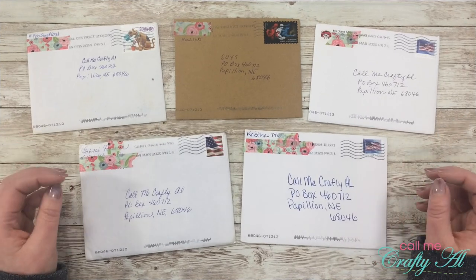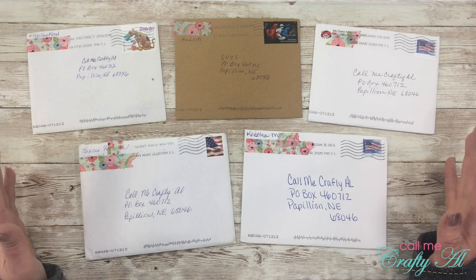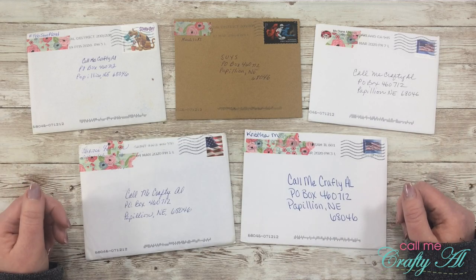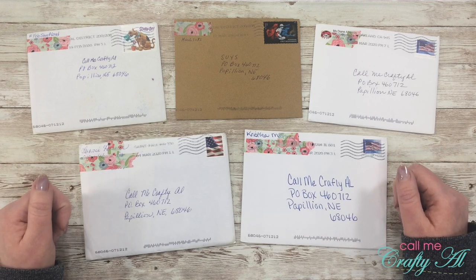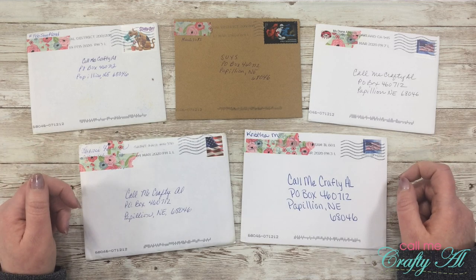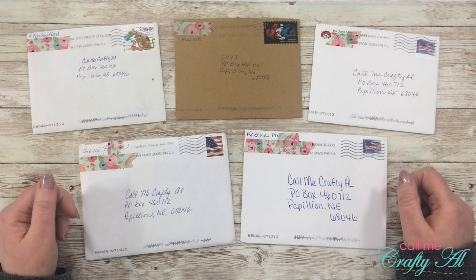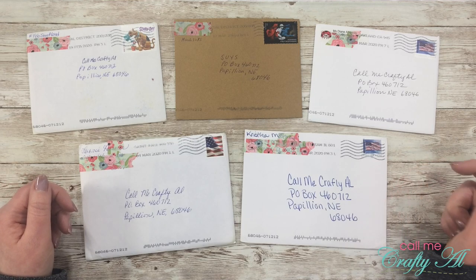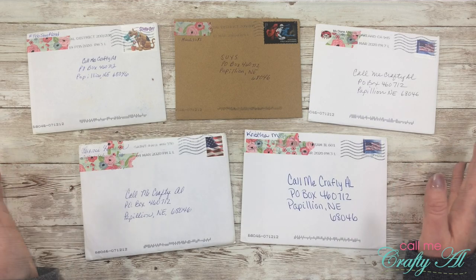Each month I stop by and share what I've got in my P.O. box. This used to be just a 'show us your sheet load' feature, but then I started having subscribers sending cards too. If you'd like to find out how to share a card with us, I'll have the 'show us your sheet load guidelines' video linked in the description below. And as always, if you just want to send me a card or note, my P.O. box is listed in the description of all my videos.